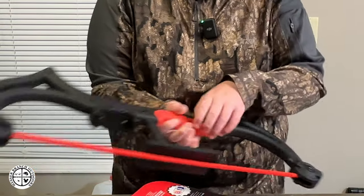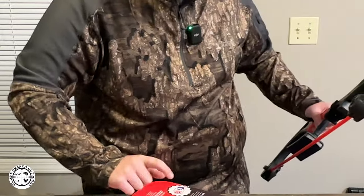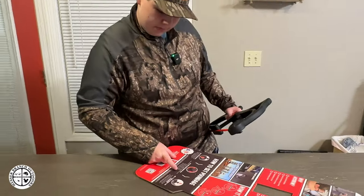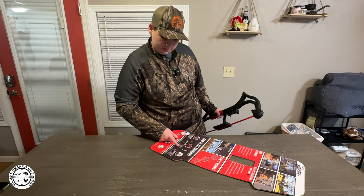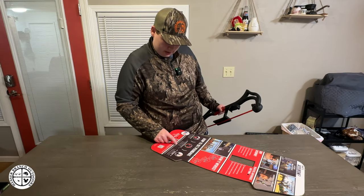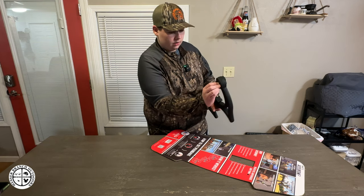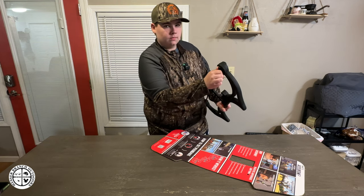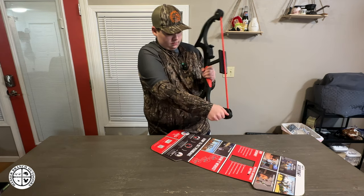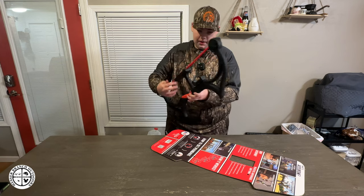Push that in until it clicks — same on both sides. It says right here: 0 to 2 clicks is 5 to 10 pounds, and then it goes all the way up to 30 to 40. I like just 30 — that's between 15 and 20. So clockwise rotation. Now it should be set between 15 and 20 pounds.